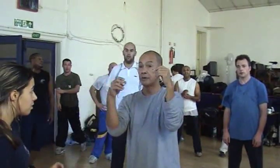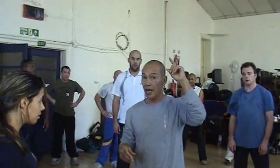Elbows in front of you, grabbing your partner — remember that ego check, posture check, composure check, power check.